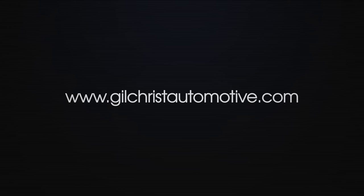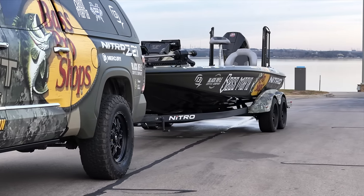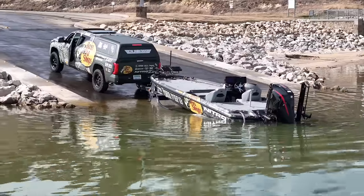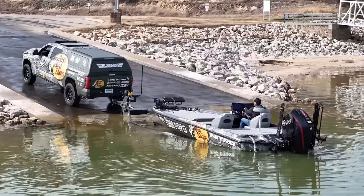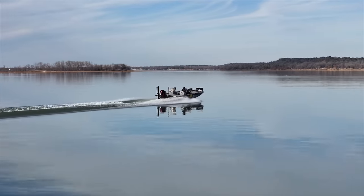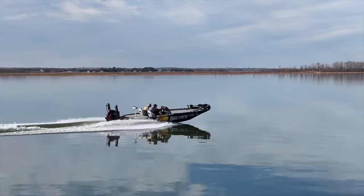All right, what's going on everyone. I've wanted to do this video for a very long time, but I really wanted to get some seat time in on my Nitro Z21 XL. In this video I want to do kind of a review — this isn't a show-off-what-I-have kind of video, it's more of a review of the exact vessel I've run for the past year. With all of 2023 going into 2024, let's check out the Nitro Z21 XL.